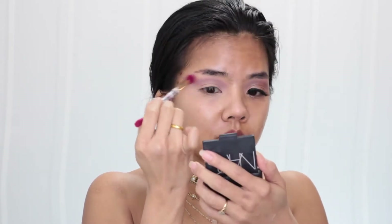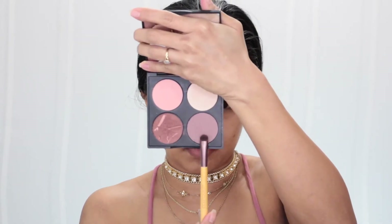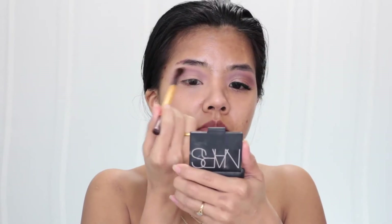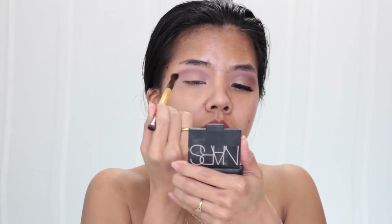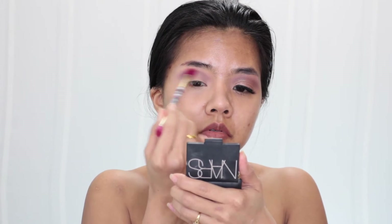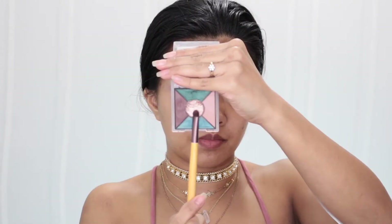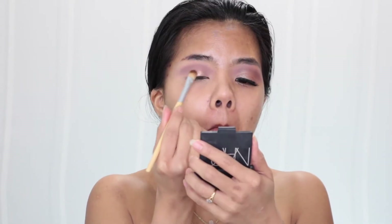Then I take my Gorgeous Cosmetics in that cool brown tone color with my small blending brush and blend that on my crease again, followed with my big blending brush. Then I use my Mary Kay eyeshadow palette in that rose gold color to put on half of my eyelid.